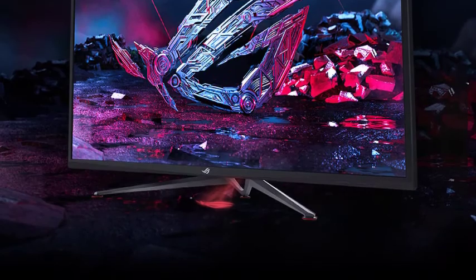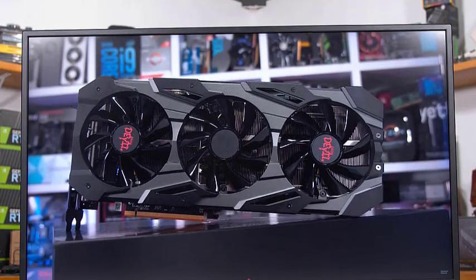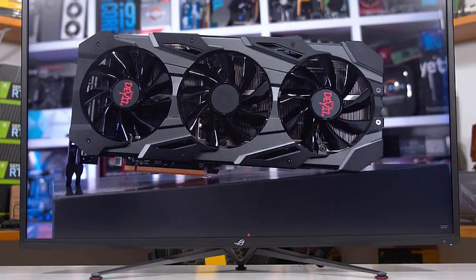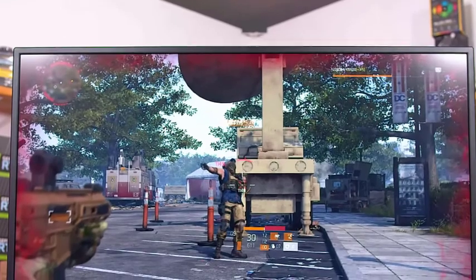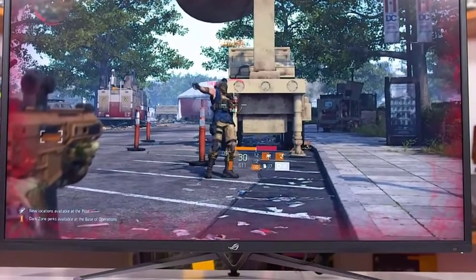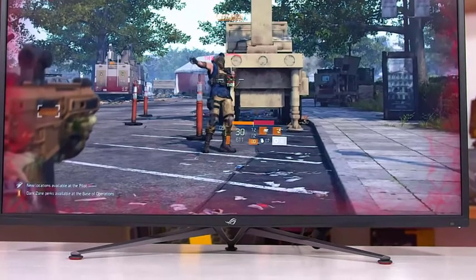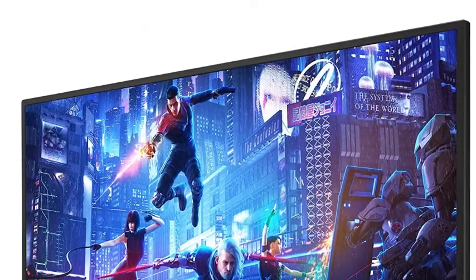Though it's almost definitely an issue of size, the lack of a truly adjustable stand on the XG438Q left us wanting. The only adjustability on offer is vertical tilt, and even then just 15 degrees of total sway is available. The size and weight of this display are likely the culprits, but if you have a customized VESA mount that can support the panel's 50.2-pound heft, then the XG438Q can swivel and bend at will.